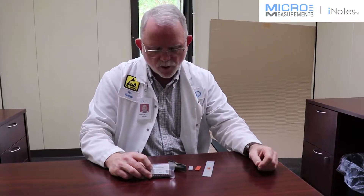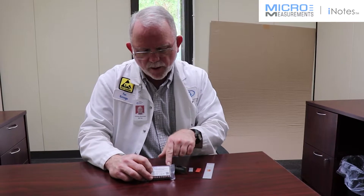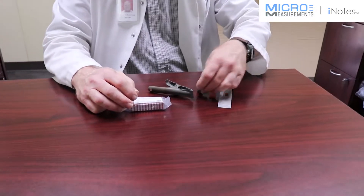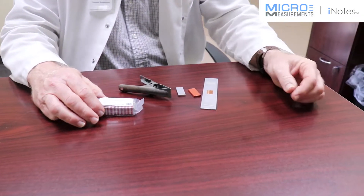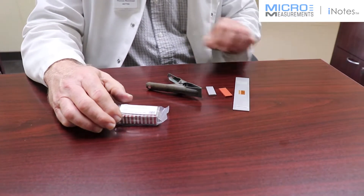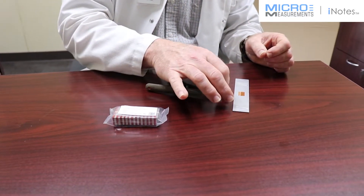Today we're going to talk about the GT14. The GT14 is a product we produce for an accessories line that allows you to have a silicone gun pad and an appropriately sized aluminum backing plate. The GT14 has 12 pairs of a backing plate and an aluminum silicone gun pad.